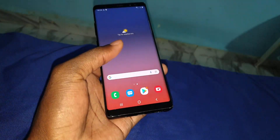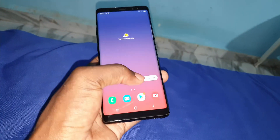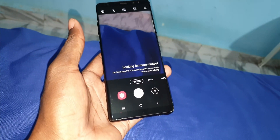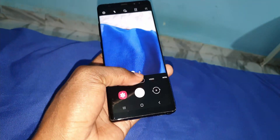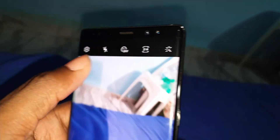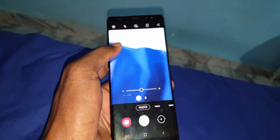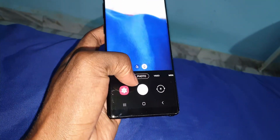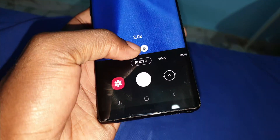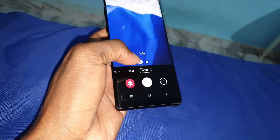Now let's talk about the camera. You have a big camera — photo and all of this. Nice, okay, cool. Beautiful, nice. You can see you can zoom. Not bad.